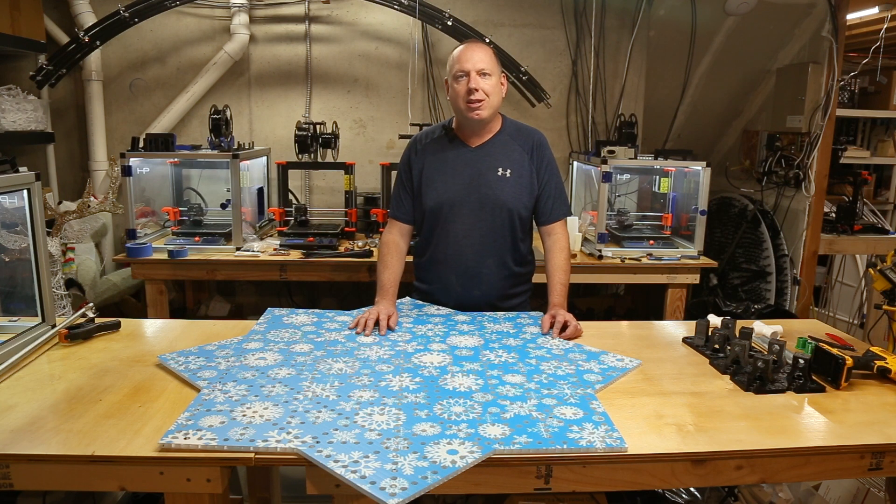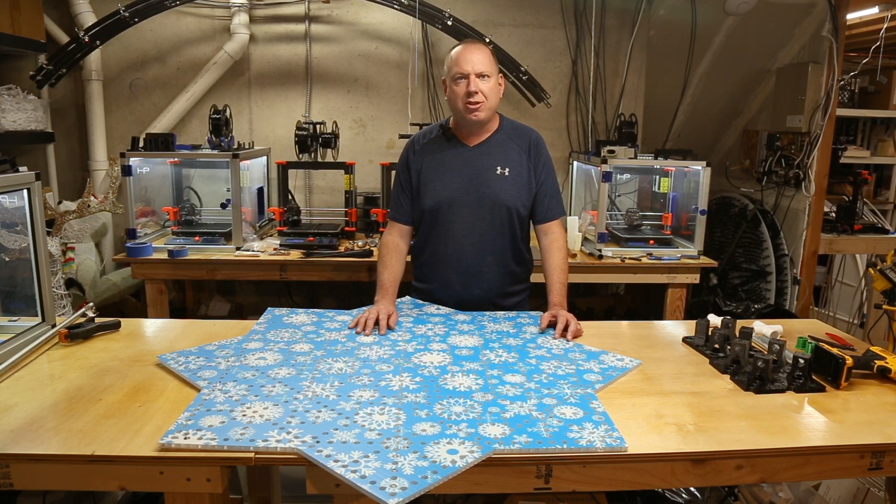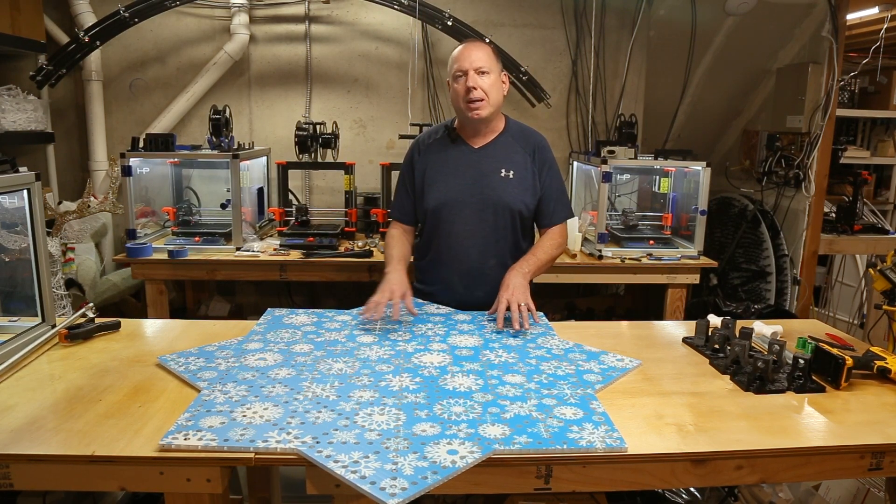Hey, this is Doug with Inspire Light Shows. In this video, we're going to talk about installing our 3D printed mounts and coral props and the general steps and techniques you'll use to go about doing that.